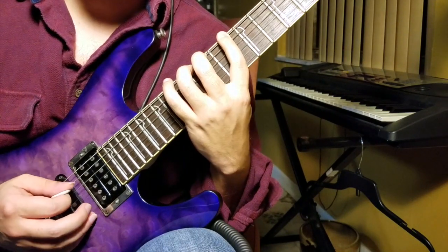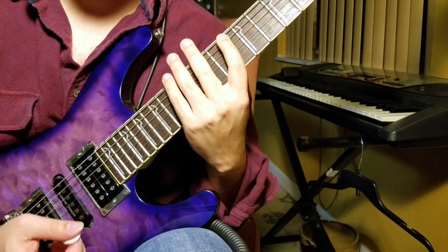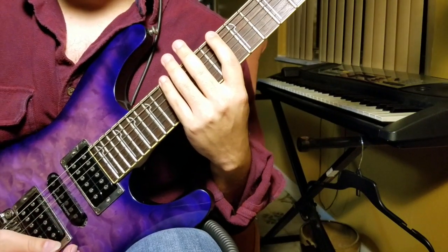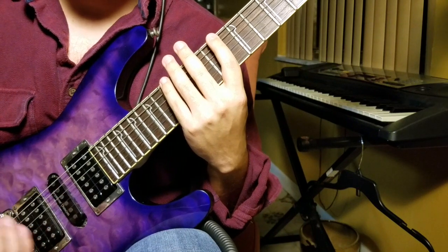So rather than doing down, up, down, up, you're going to go down, up, down, down. We're doing that for a lot of these — the entire lick actually.